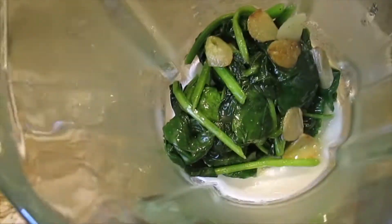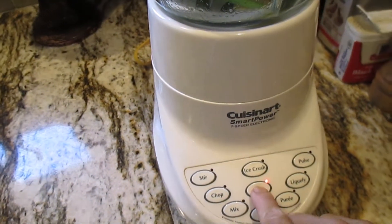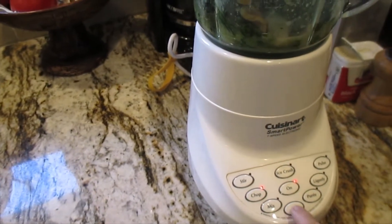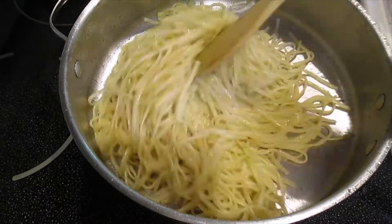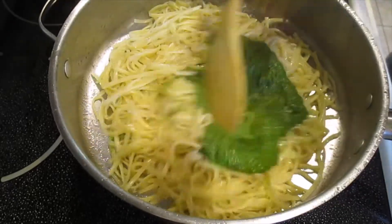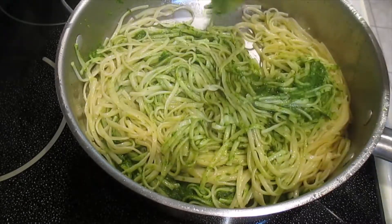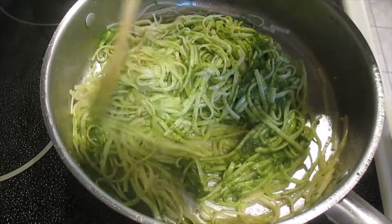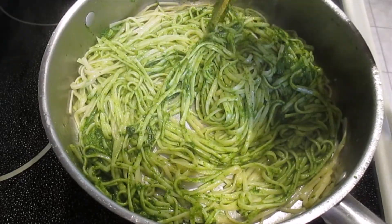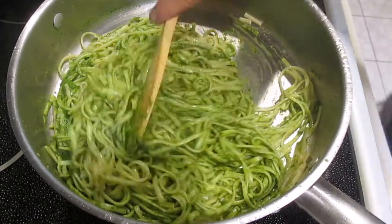So guys, I just put the spinach in the blender. Let's go to the blender, let's go to blend — yep, just put the spinach. Here we go, here we go guys! This is a good meal. Thank you so much for watching, please like and subscribe, I really appreciate your time. From the garden to the table, thank you so much, stay safe everybody.